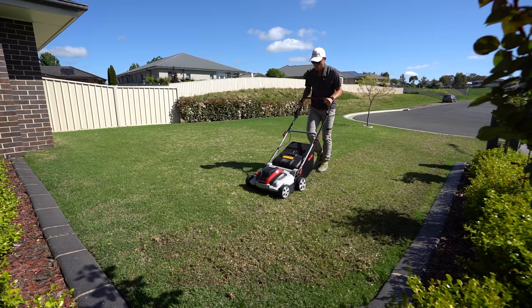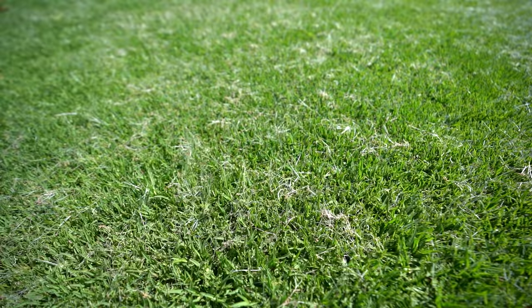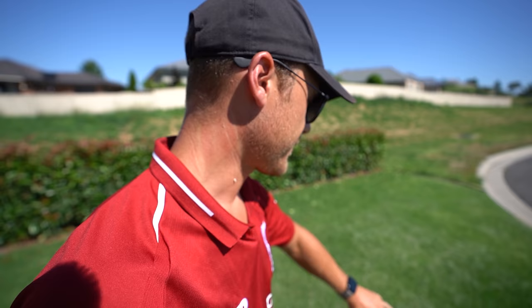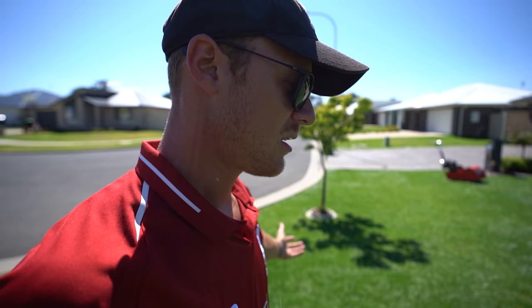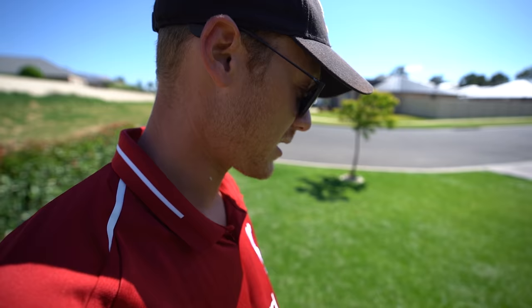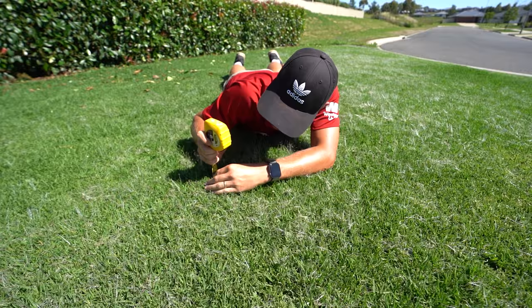Matt's lawn is looking pretty good after that scarify we did five or six weeks ago. There are a couple of thin patches here and there, but they'll start to fill in once we do more regular mowing and put some fertilizer towards it. You can see there's a bit of seed head popping up all over the place, just because of the transition in the growing season — which is why there's so much of it. You mow it and next day it spreads that white stuff, weird stuff.